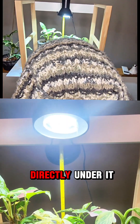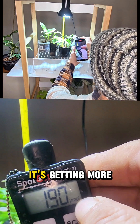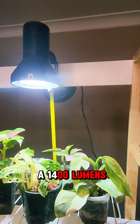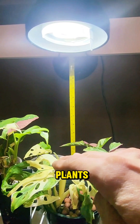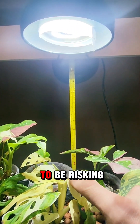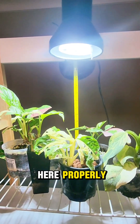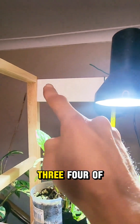That's directly under it. What about the poor silver sword? It's getting around 190, so we're getting closer. You can use a 1400 lumen light bulb, but really only for a couple of plants, and you're going to have them so close to the light that you risk damaging the plant. If we really wanted to do this area here properly we would need one, two, three, four of them.